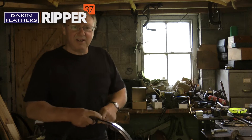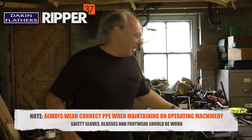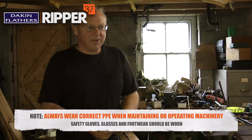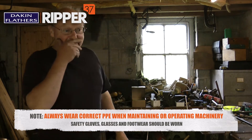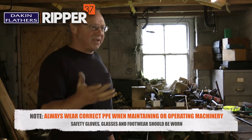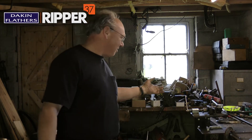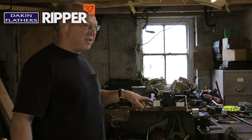My name is Stephen Cull and I run a small sawmill business. I'm going to talk you through the arrangements for sharpening your own blades. What I've got here is what you find in typical workshop situations — we've got a sharpener and a setting machine. There are many variations of these but essentially they do the same job.